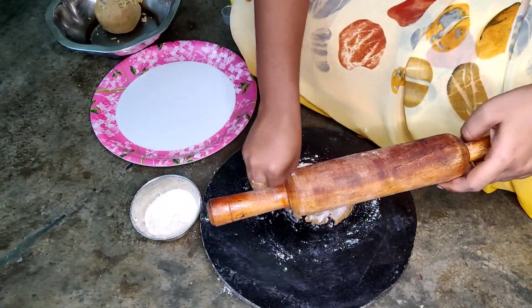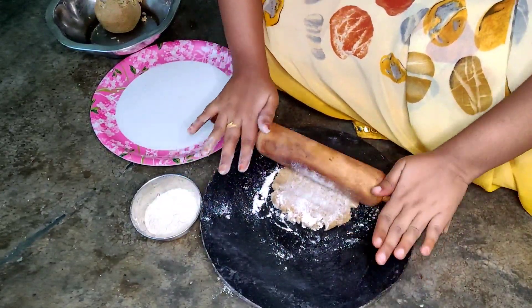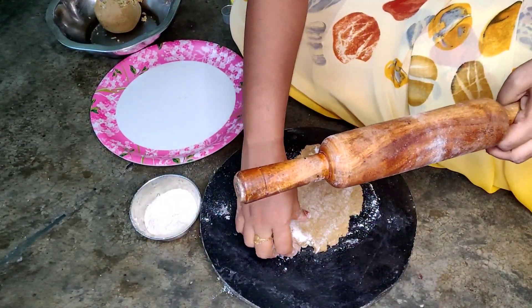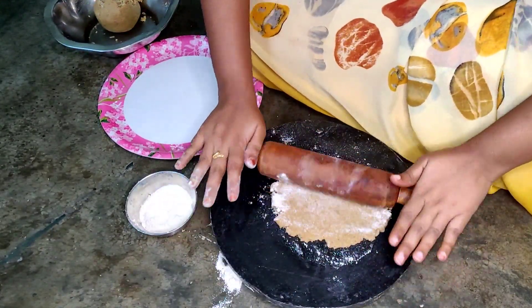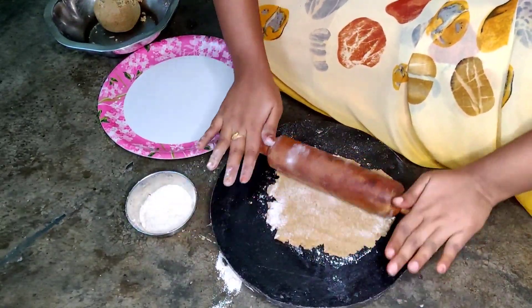For 10 minutes, we will cook for the chapati. It is not soft but it is soft, so you can cut it in a normal way. You can cut it in the net.